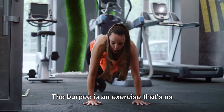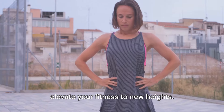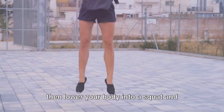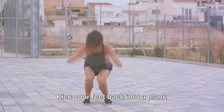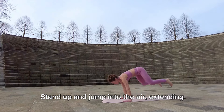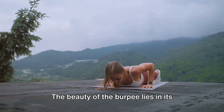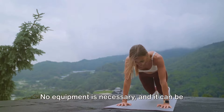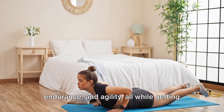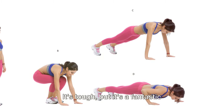Next, we dive into burpees. The burpee is an exercise that's as challenging as it is rewarding — a dynamic full-body workout that can elevate your fitness to new heights. It's a two-part movement: begin in a standing position, lower your body into a squat, and place your hands on the floor in front of you. Kick your feet back into a plank position, then immediately jump them back up towards your hands. Stand up and jump into the air, extending your arms above your head. That's one burpee. No equipment is necessary, and it can be performed anywhere, making it a versatile addition to any workout routine. Burpees challenge your strength, endurance, and agility, all while getting your heart rate up and burning calories.